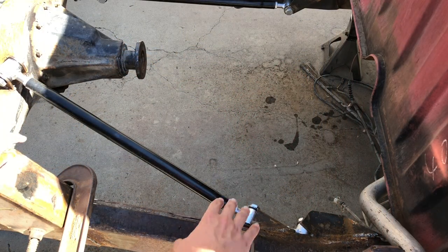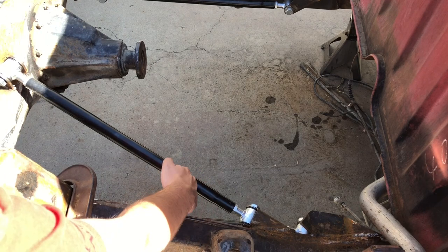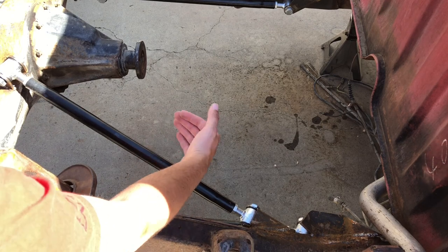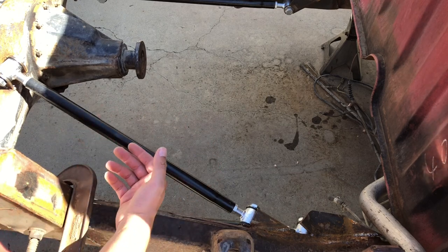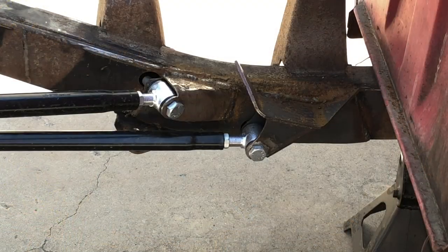Another angle you really want to keep an eye on is the angle from here to here. We set it right around 30 degrees. They say the minimum is 30 and most guys put them right around 40, but anywhere within that range should be fine. It won't give you any side-to-side shift and should be good to go.